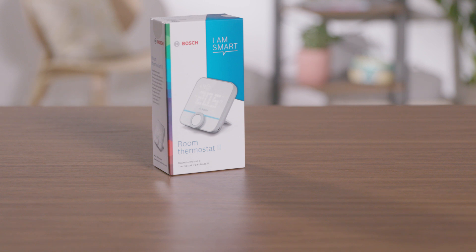Welcome. In the next few minutes we will show you how easy it is to connect your Bosch Smart Home Room Thermostat 2 to your Bosch Smart Home system.